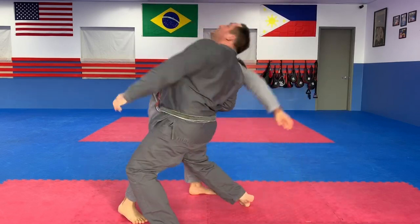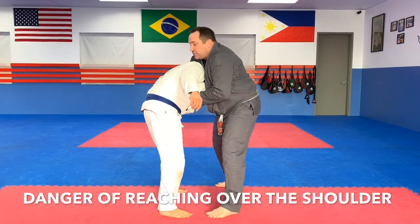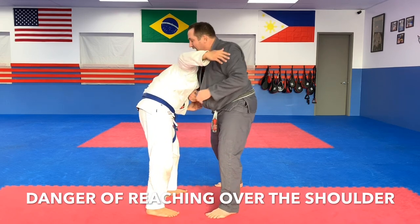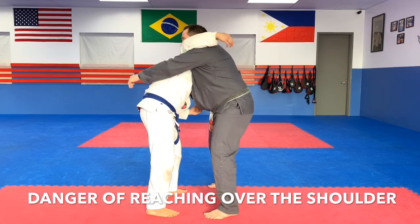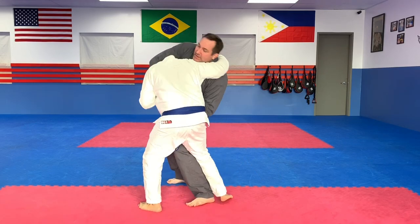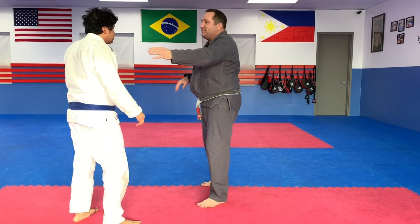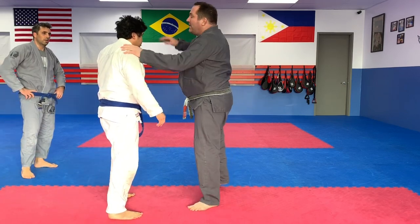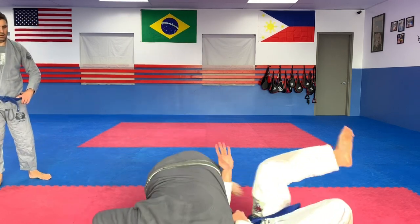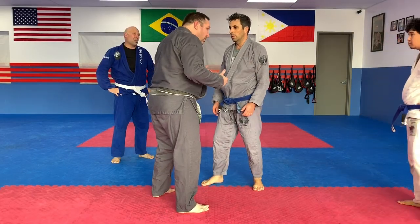From a more wrestling perspective — if you have someone like this and they reach over your shoulder, you're giving them a super deep underhook. I have better leverage than him. He can try to step around me, bump me, and take me down — that's a classic commonly-taught one. The difficulty is when it's hard to step behind people.